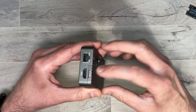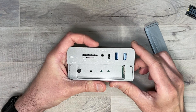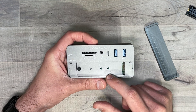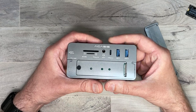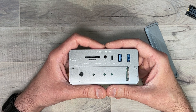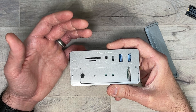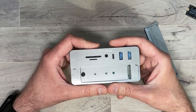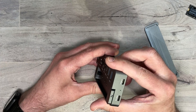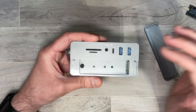And here we have the NVMe slot — it just pops off, and as you can see it can accommodate pretty much any size SSD you need. This accommodates the NVMe Key M, and it can also do SATA Key B and B plus M. The sizes it accommodates are 2230, 2242, 2260, and 2280. The entire unit is all aluminum — it is very solid and does not feel cheap whatsoever, so you know you're getting a good product that can dissipate heat pretty well.